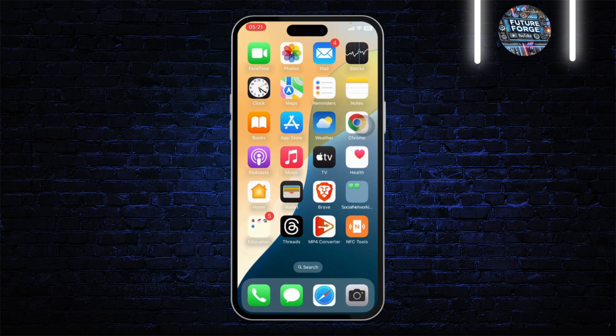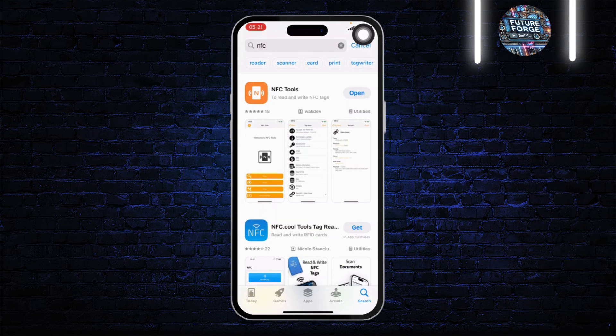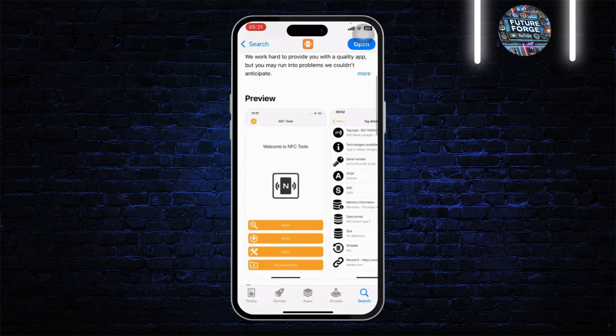To add your NFC card to your Apple Wallet, what you'll need to do is first scan the card. To scan the card, you will need a special app — this is the app right here. Open up your App Store and simply search for NFC Tools. After you search for it, simply download this tool right here.